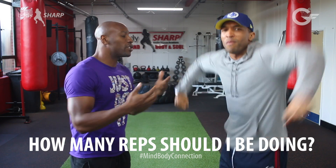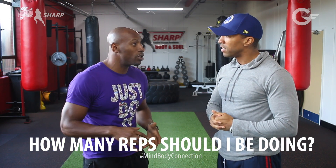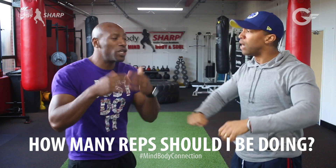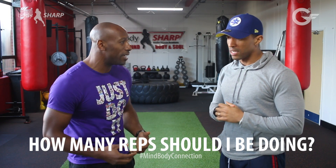So if you want to be hench — big and muscular — what you want to do is keep your reps nice and low. You want to keep from like three to eight reps, but you need to keep your sets really high — so you're talking about seven sets or anything like that.